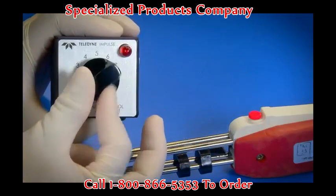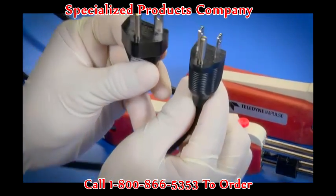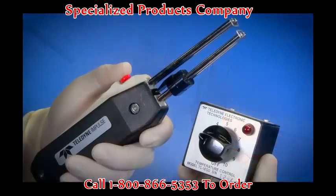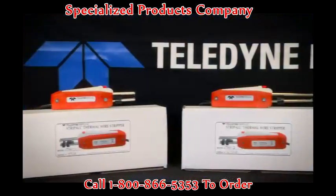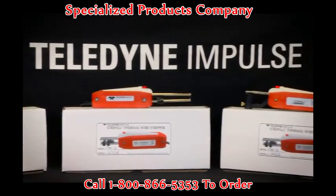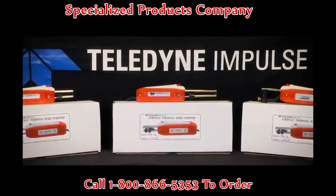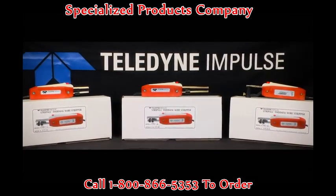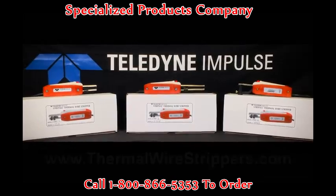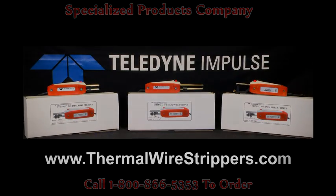Optional features include a variable temperature control unit, a high voltage configuration, and an ESD model for electrically sensitive discharge environments. Designed for rugged daily use and production environments, Strip All by Teledyne Impulse helps keep your operations running smoothly and safely with quick and thorough wire insulation removal. Visit us online at ThermalWireStrippers.com for more details.